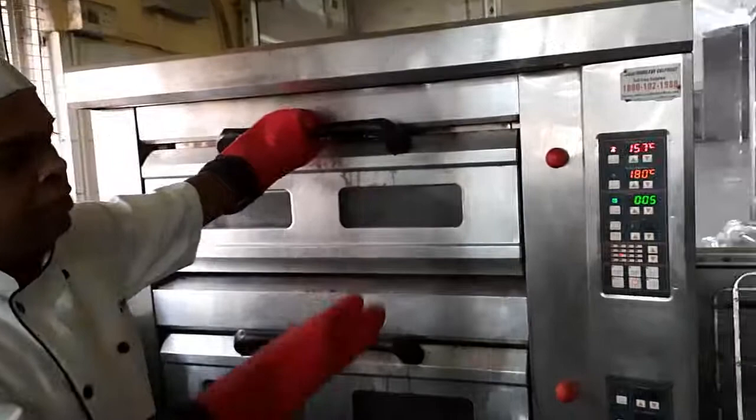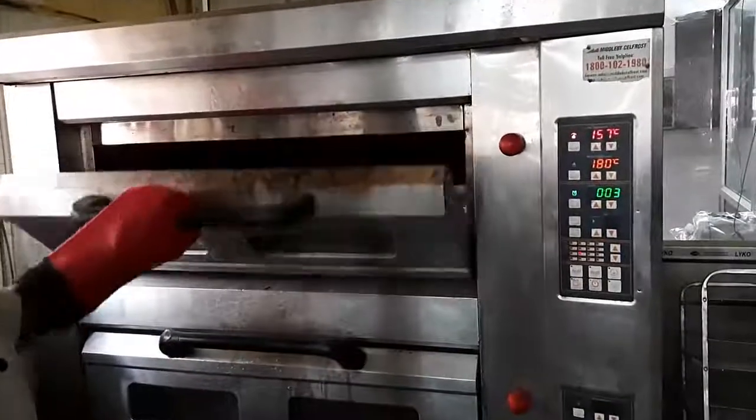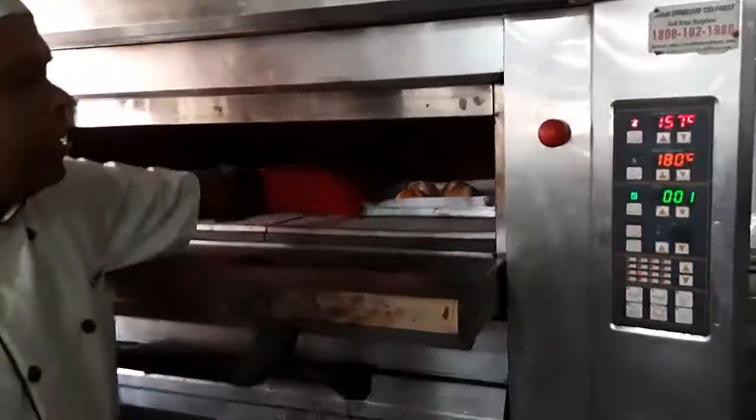We will take it out from the oven. You can see there are only a few seconds left. This beautiful color has come in the bread now.